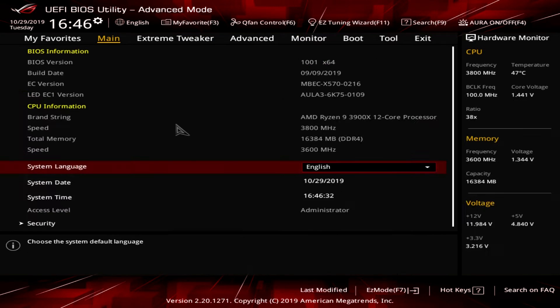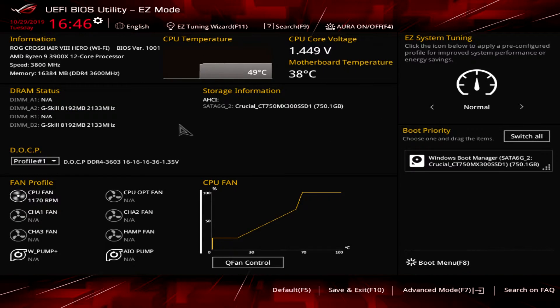We're in Easy Mode. You can swap between Advanced and Easy Mode by hitting F7 or just clicking down here. Easy Mode has pretty much everything you're going to want when you first boot up your system — your processor info, speed, memory, CPU temperature, core voltage, motherboard temperature, DRAM status, storage information. You have DOCP — ASUS still calls it DOCP, it's basically your XMP profile — and you can enable your profile right here. That's one of the first things you'll want to do when you first boot up.